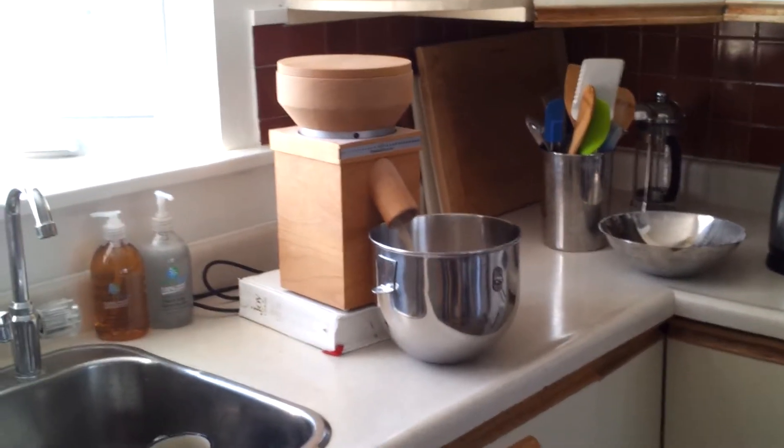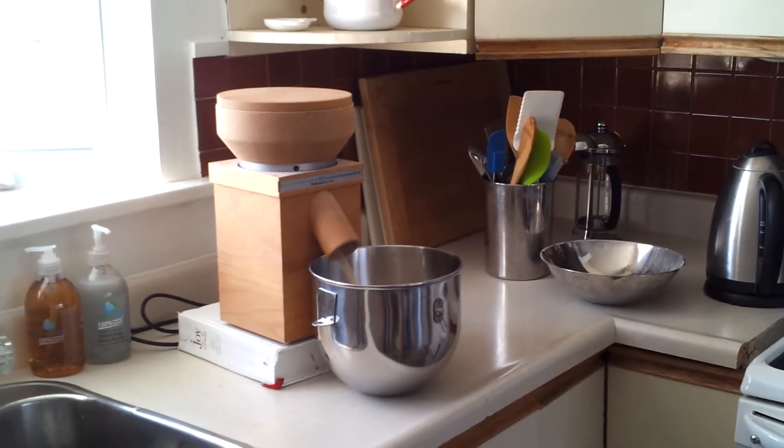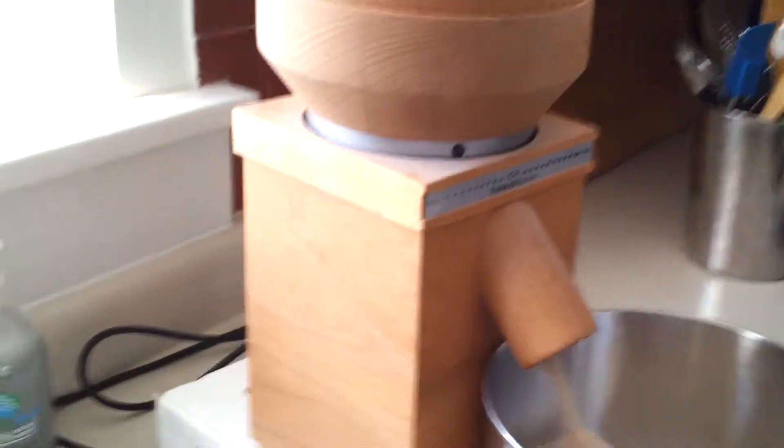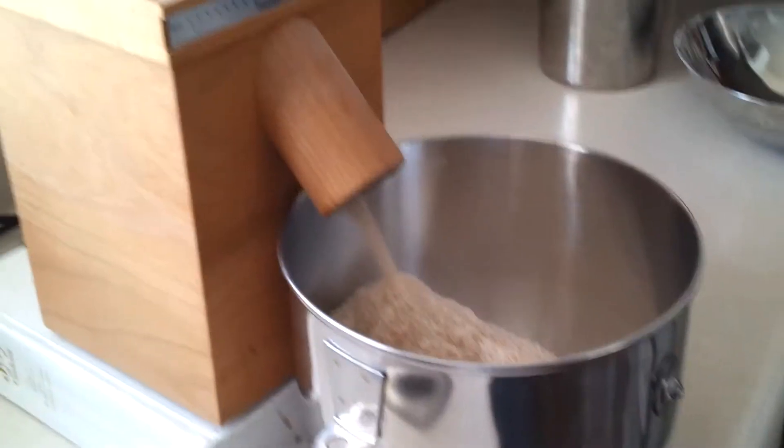So this is the mill operation. As you can hear, it's pretty darn loud. I've heard the way through 900 grams of flour, which would be for 2 loaves of bread.